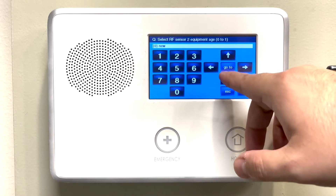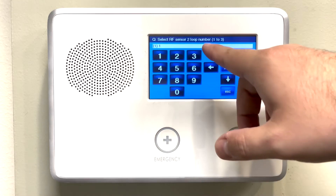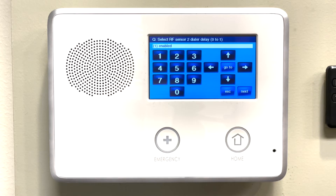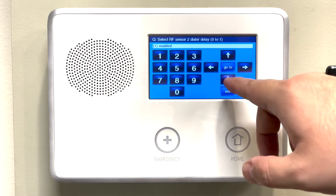For the equipment age, we can just press the down arrow. For the loop number, always make sure it says 1 and then press the down arrow. On the dialer delay, go ahead and press the down arrow.